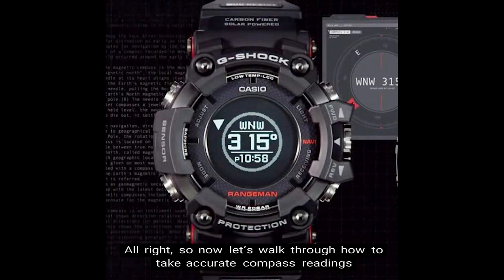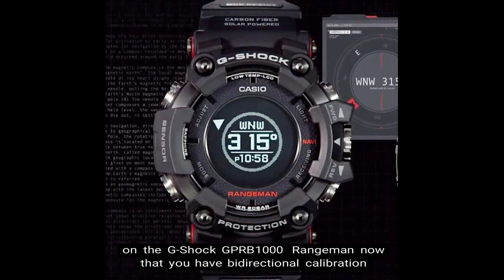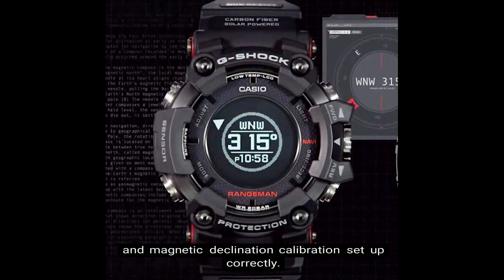Alright, so now let's walk through how to take accurate compass readings on the G-Shock GPR B1000 Rangeman, now that you have bi-directional calibration and magnetic declination calibration set up correctly. So now that your compass readings have been calibrated, you're now able to take accurate compass readings.